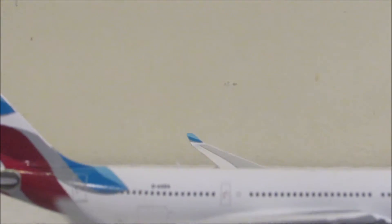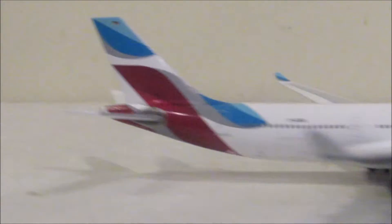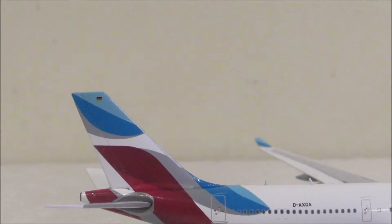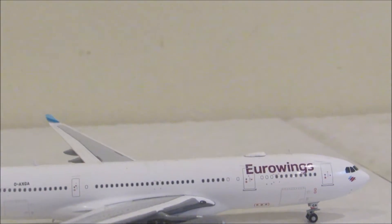If you look on the inside of the winglets — on the inside of the winglets, it is light blue, and then a darker blue. Then it has a little gray stripe on it. I didn't notice before, but it also has the German flag. Eurowings, I do believe, is owned by Lufthansa, or the Lufthansa Group.